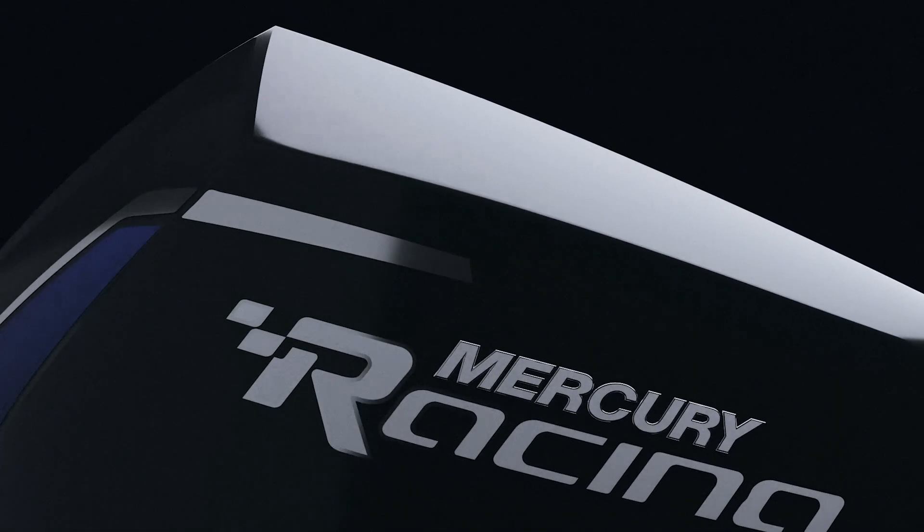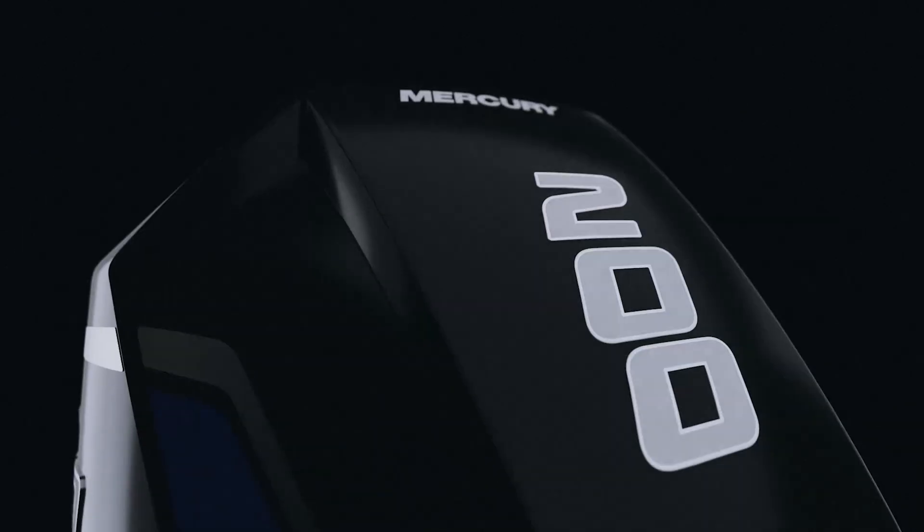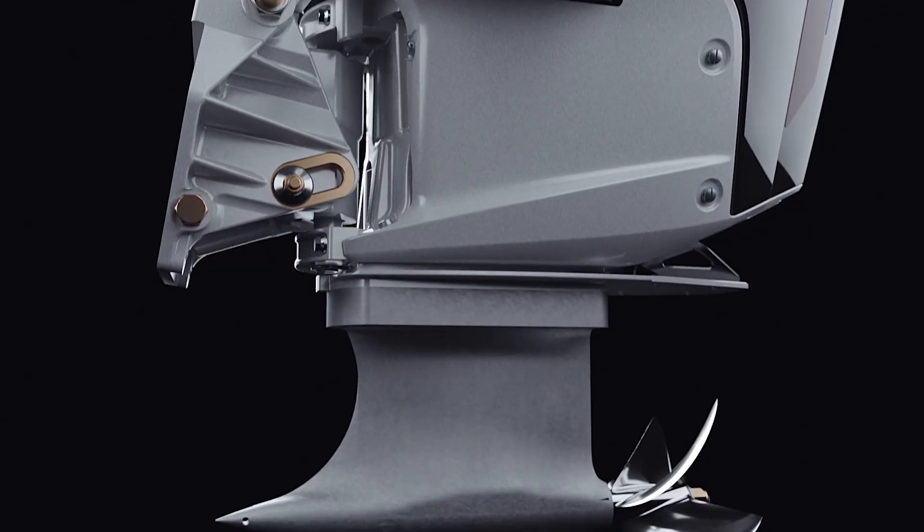New for the 200 horsepower class, a carbon fiber top cowl incorporates a forced cold air induction system. The gear case is an updated version of our number four Super Speedmaster.